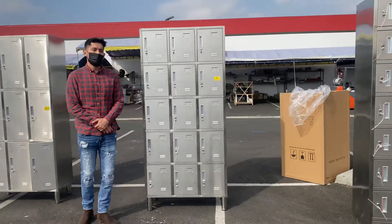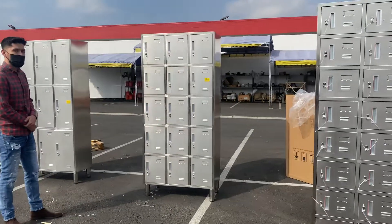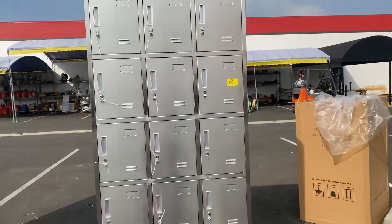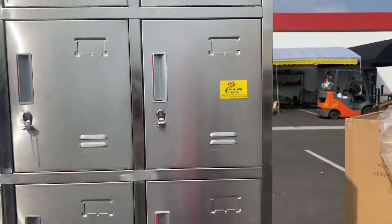Hello everybody, today we're going to demonstrate one of our brand new items. To my left here, you're looking at a 15-door stainless steel locker. The brand on these is our own company brand, Cooler Depot, as you can see on the front of this locker.